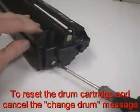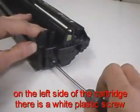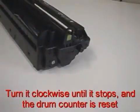To reset the drum cartridge and cancel the change drum message, on the left side of the cartridge there is a white plastic screw. Turn it clockwise until it stops, and the drum counter is reset.